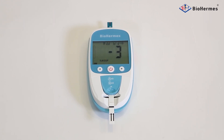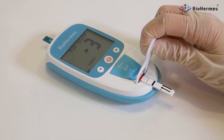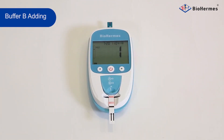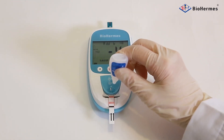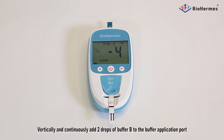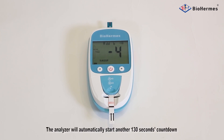Blood Applying. Add the blood sample to the sampler port within 5 seconds after the voice prompt. Remove the sampler after 3 beats. The analyzer will automatically start a 130-second countdown. Buffer B Adding: vertically and continuously add 2 drops of Buffer B to the buffer replication port after the voice prompt. After a while, the analyzer will automatically start another 130-second countdown.